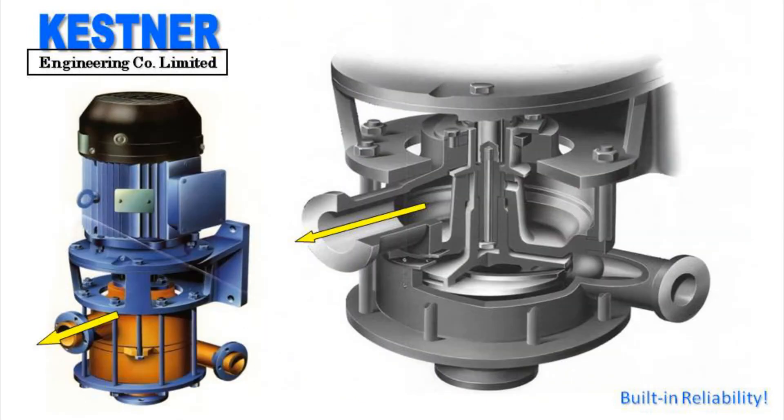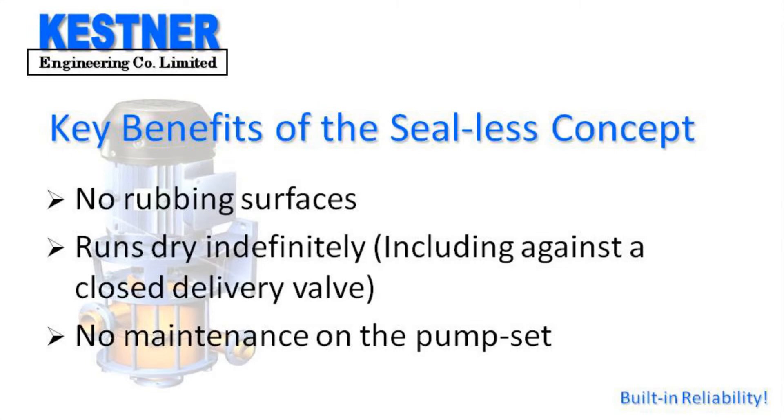While the pump is running, there will always be a small trickle of fluid flowing out of the overflow branch. And because there are no rubbing surfaces within the body of the pump, it is capable of running dry indefinitely. It can run against a closed valve indefinitely too. There is no maintenance to be done on the pump set except for the occasional greasing of the bearings of the electric motor, if it has grease nipples. A lot of motors have greased-for-life bearings, in which case there is no maintenance.